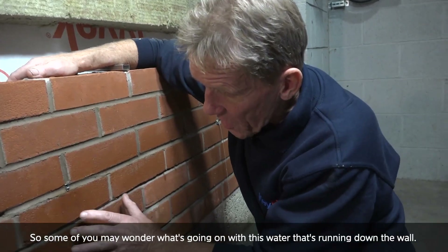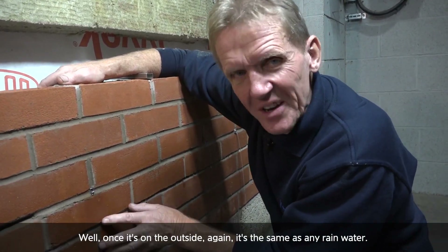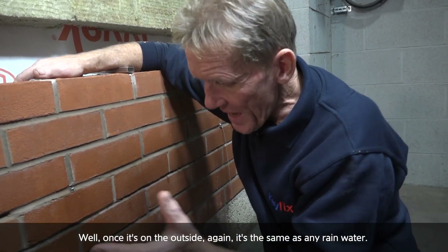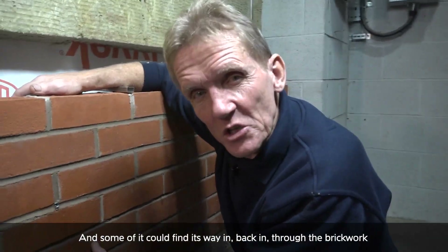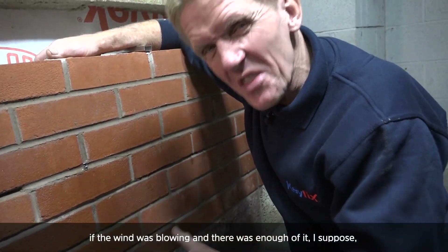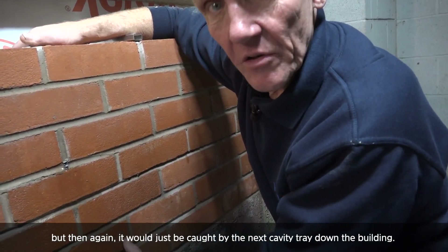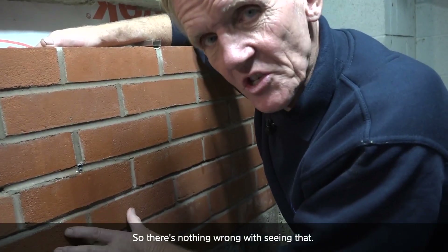Some of you may wonder what's going on with this water that's running down the wall. Well, once it's on the outside again, it's the same as any rainwater. Some of it could find its way back in through the brickwork if the wind was blowing and there was enough of it. But then again, it would just be caught by the next cavity tray down the building. So there's nothing wrong with seeing that.